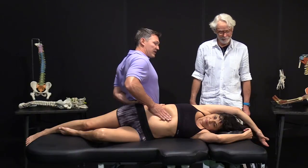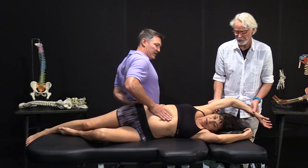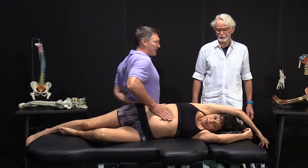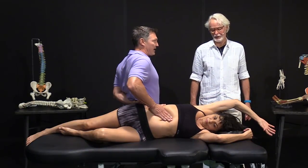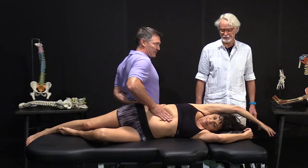Let's do some internal-external rotation with that arm. She internally rotates the elbow — the entire arm — and then external. When she does that into internal, I take the slack out. And she goes into external, it winds it up. That's exactly right. She goes into internal and now I take out the slack.